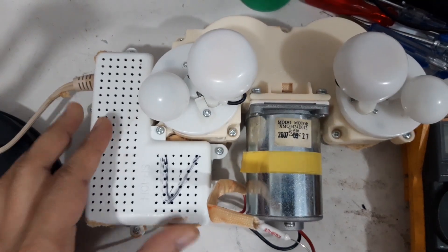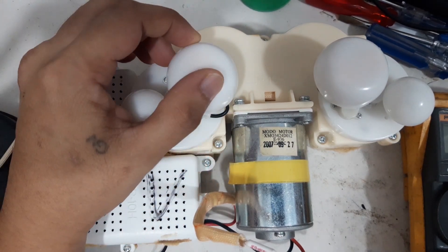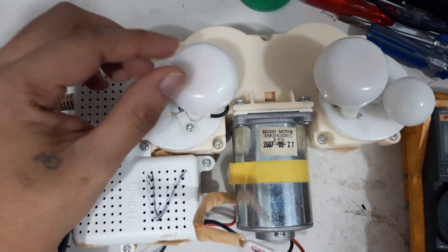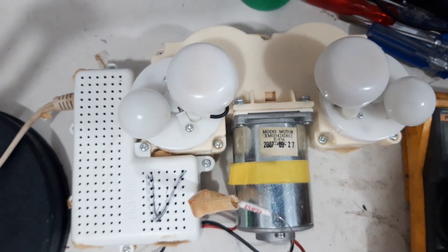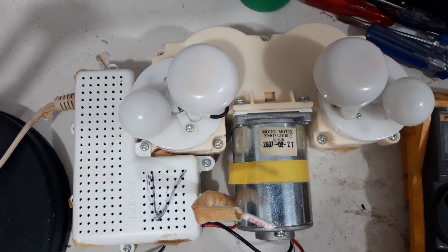I have here a massager. I already removed this one from the cushion and this one is not working. So this is the fuse — first I will show you that the fuse is okay.